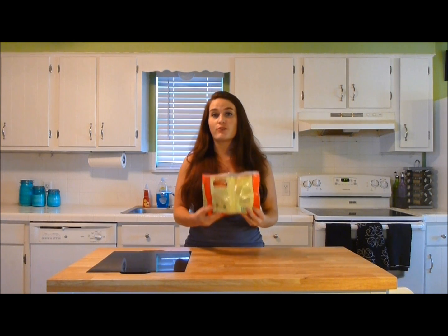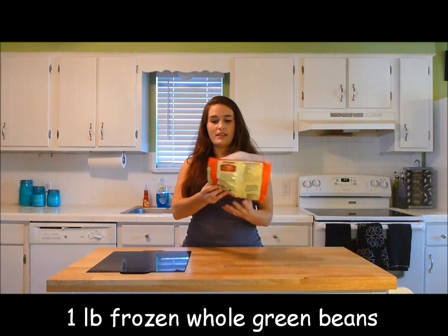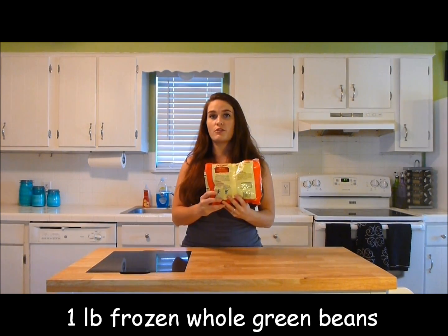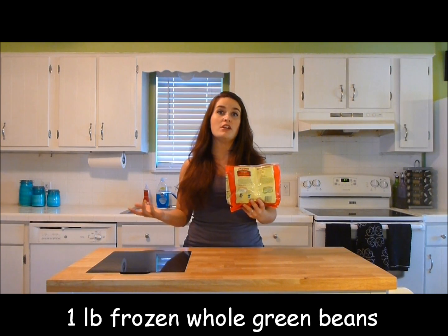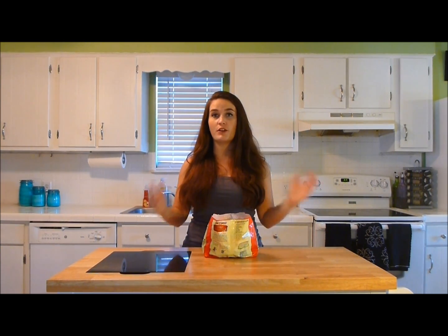I always keep a big bag of frozen green beans on hand in case I need to whip up something really quickly, like I do tonight because I didn't really plan ahead for dinner. However, you can certainly use fresh green beans. What I have here is a pound of frozen green beans. I took this out of the freezer two or three hours ago just to let it thaw out. Once they're thawed, they're ready to sauté.